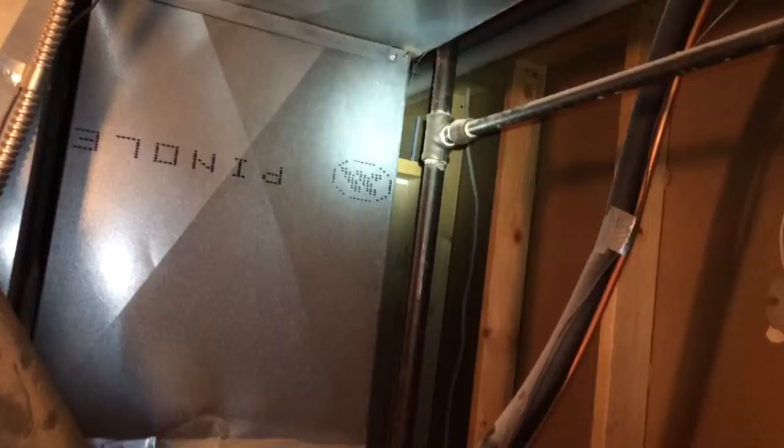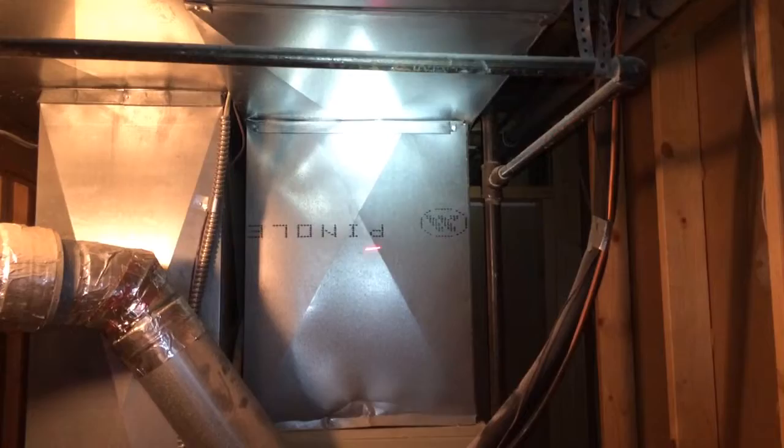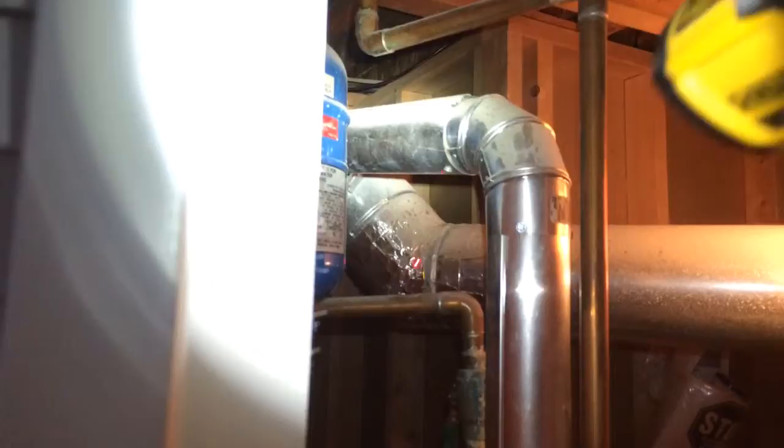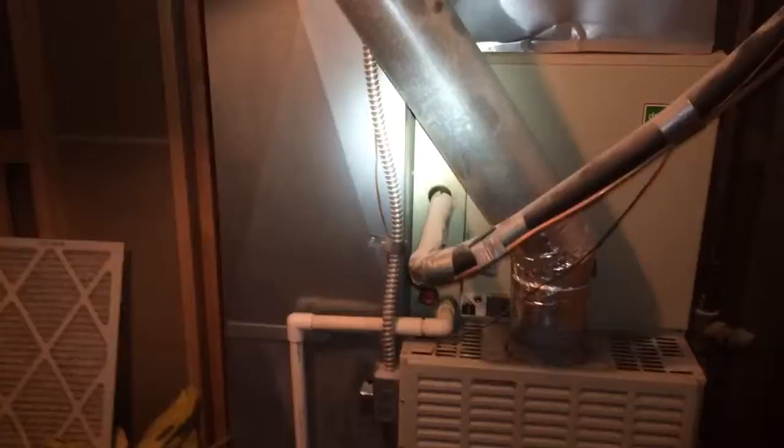We will have to be careful around the gas line — it's not going to be in the way, but we'll be tight. Everything should come up by the time it's all done. We are going to do an 80% furnace, so we are going to use this flue. We are going to make sure from this area here we replace everything back down into the furnace with brand new pipe.